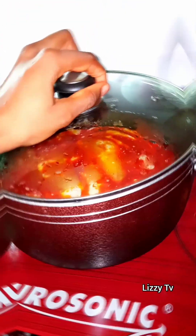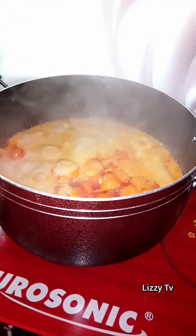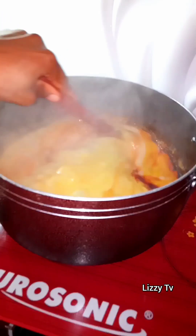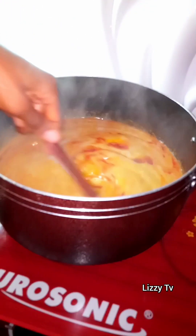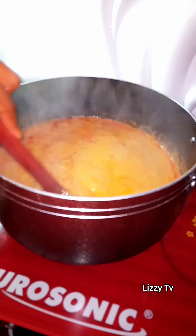I went ahead to debone my smoked catfish because I'll be adding it to this delicious soup. After about 10 minutes, the cocoyam is already boiling and the oil is already coming together with the cocoyam.